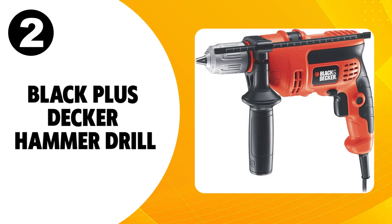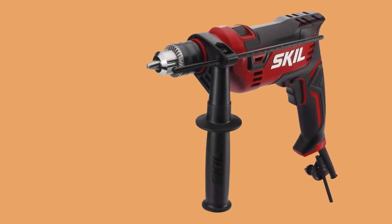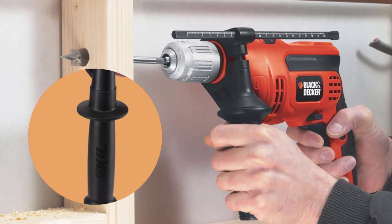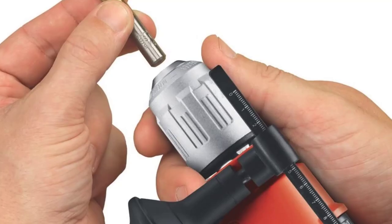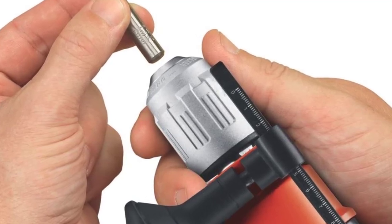At number two, the Black+Decker Hammer Drill. The Black+Decker Hammer Drill has a compact design that's easy to store and comfortable to use. The rubber-coated grip helps reduce vibrations, and it also includes a side handle for better leverage and control over the drilling angles. It's easy to change bits with the keyless chuck, and it accepts up to half-inch bits.